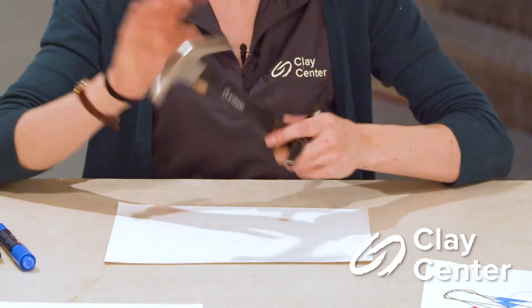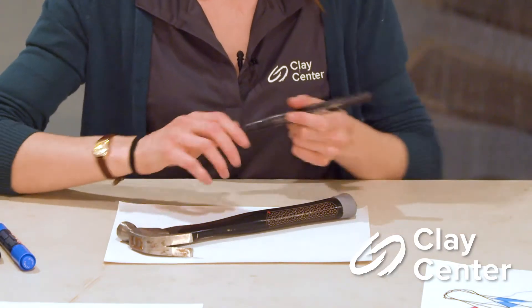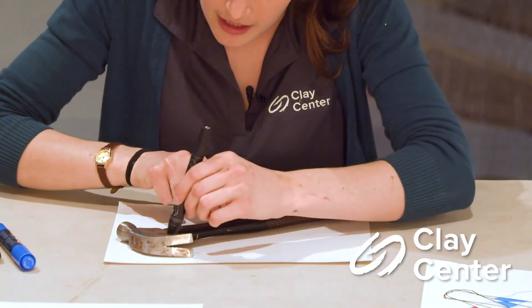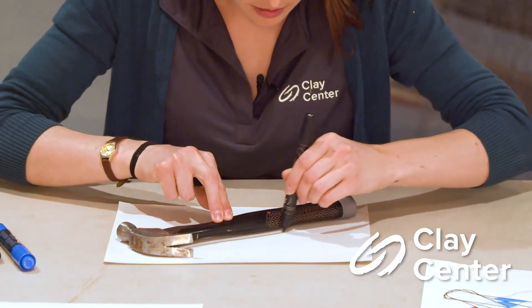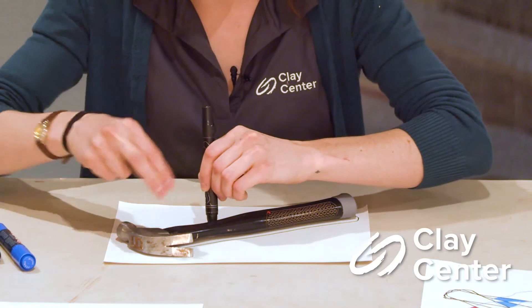The first thing you're going to do is take your tool and put it anywhere on the paper. I'm going to put mine just right in the middle, and then take my marker and carefully draw the outline of my tool.